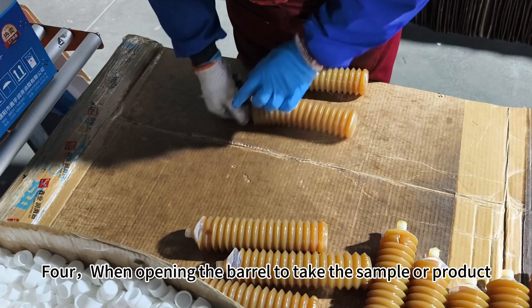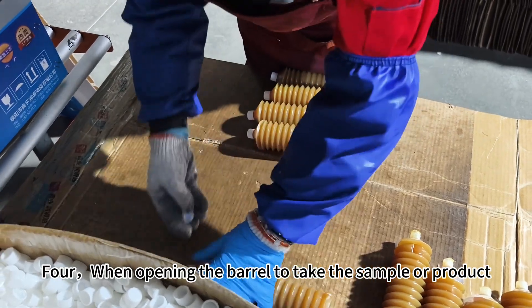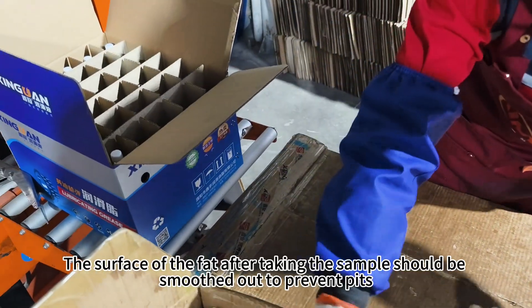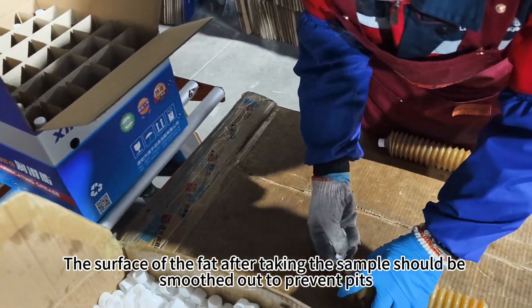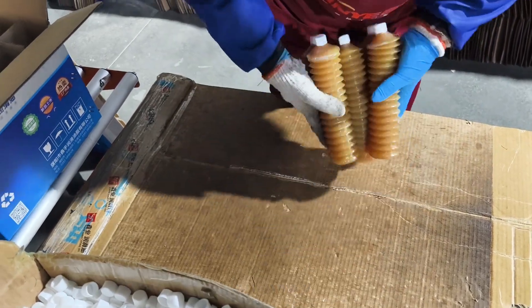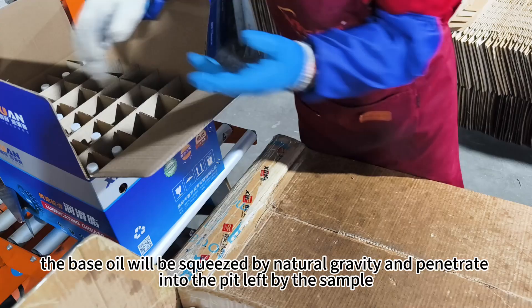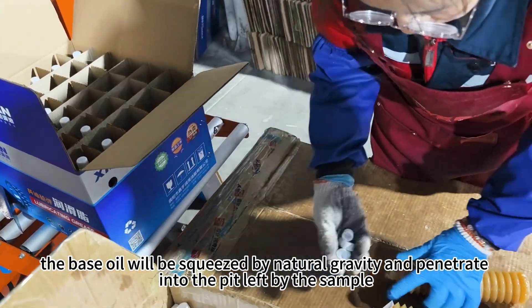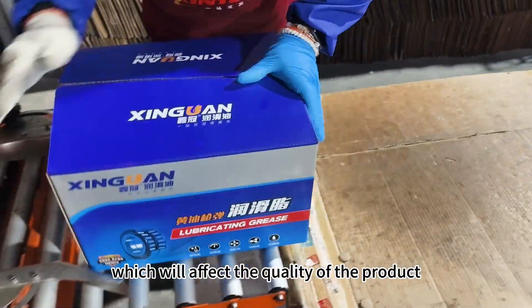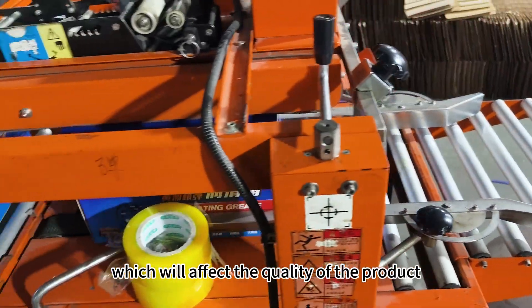Fourth, when opening the barrel to take a sample or product, do not leave a hole in the packaging barrel. The surface after taking the sample should be smoothed out to prevent pits. Otherwise, the base oil will be squeezed by natural gravity and penetrate into the pit left by the sample, which will affect the quality of the product. That's all for today.